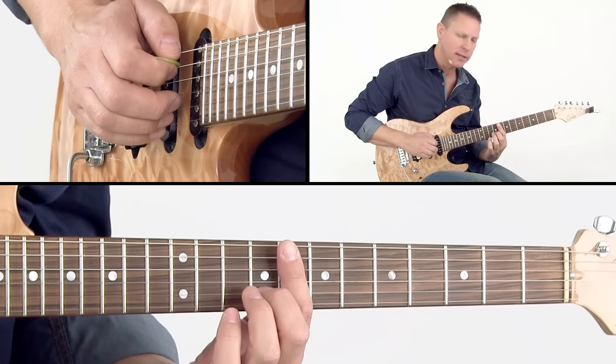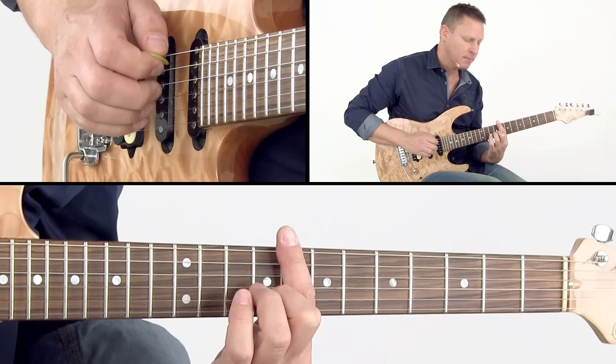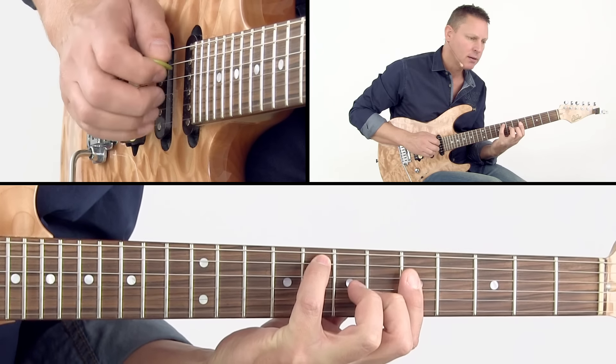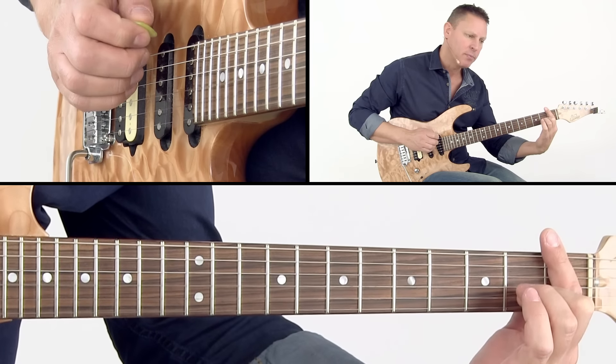I'll play the chords for you. This is Dbmaj7 with F bass, then there's Cmaj7 with F bass, there's Bbmaj7 over F, and there's Gbmaj7 with F bass.